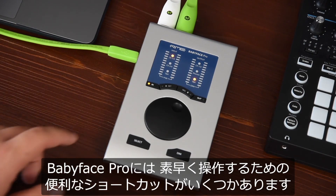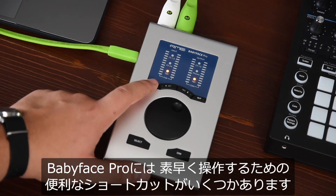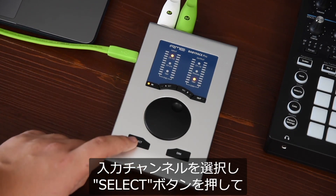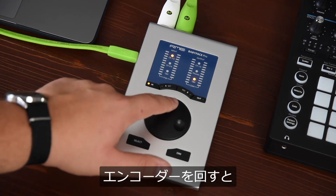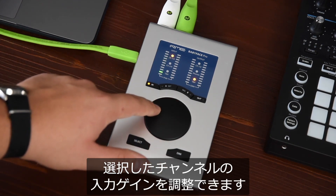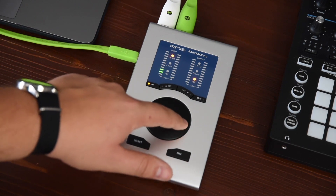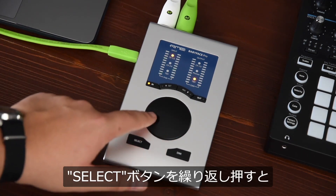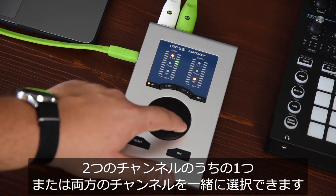In addition, there are some handy shortcuts for quick operations. When the desired input channel is selected, press the SELECT button and turn the encoder to change the input gain of the respective channel. Pressing SELECT repeatedly will select one of the two channels or both channels together.